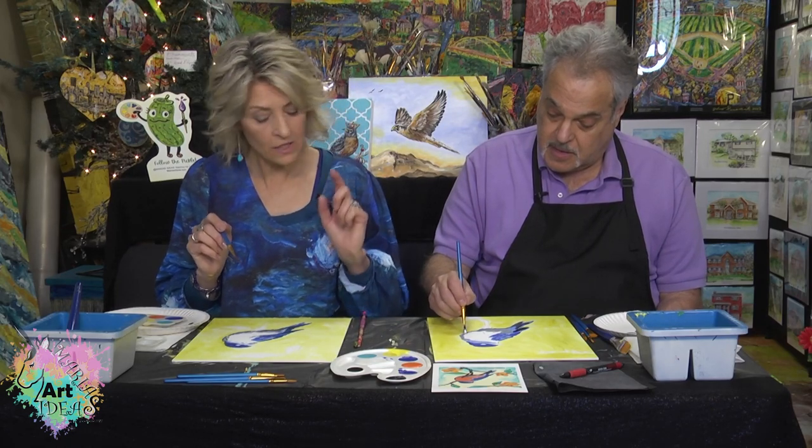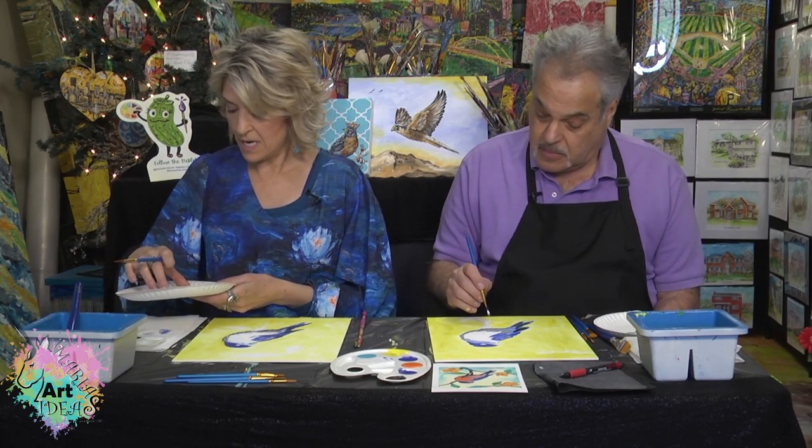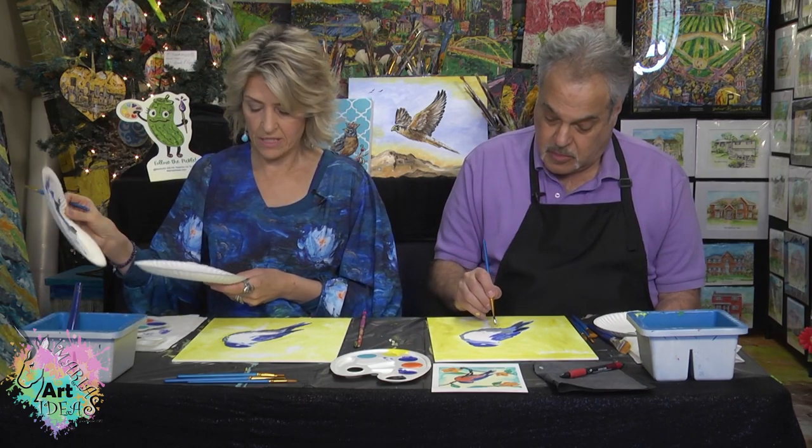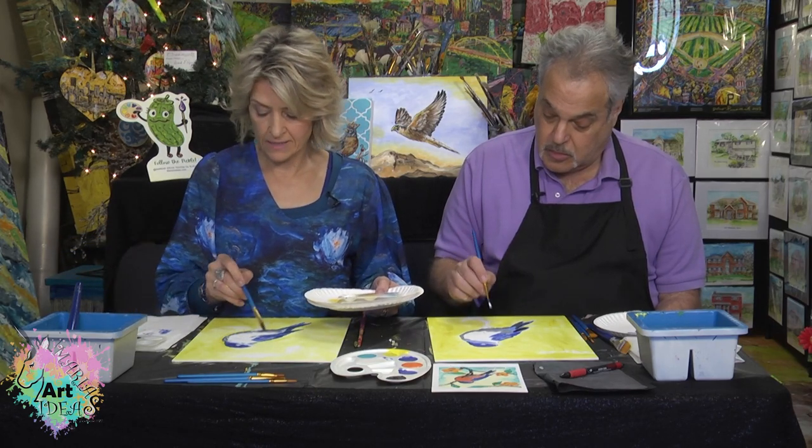How are you doing over there? That looks good. All right, I'm getting there. So I'm going to switch my palette here — now I'm going to work on the breast of the bird.